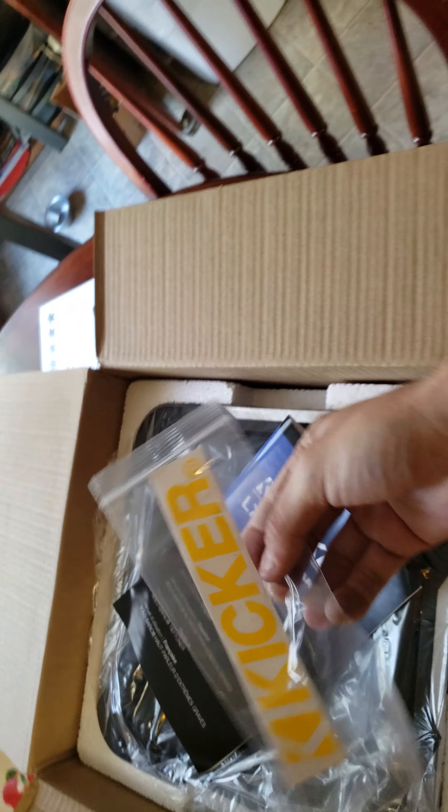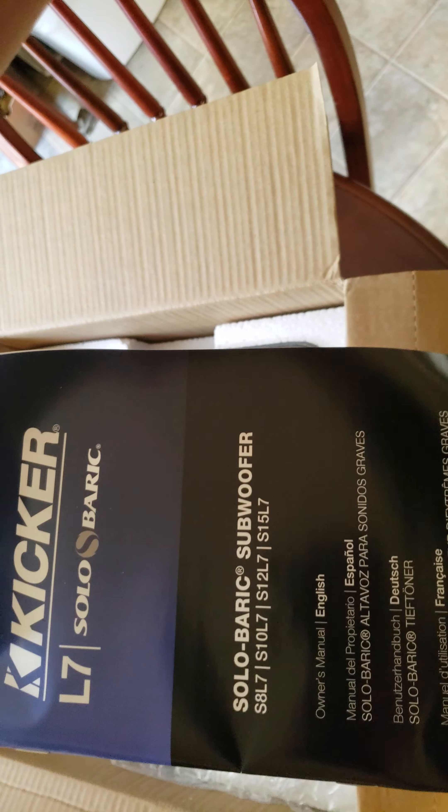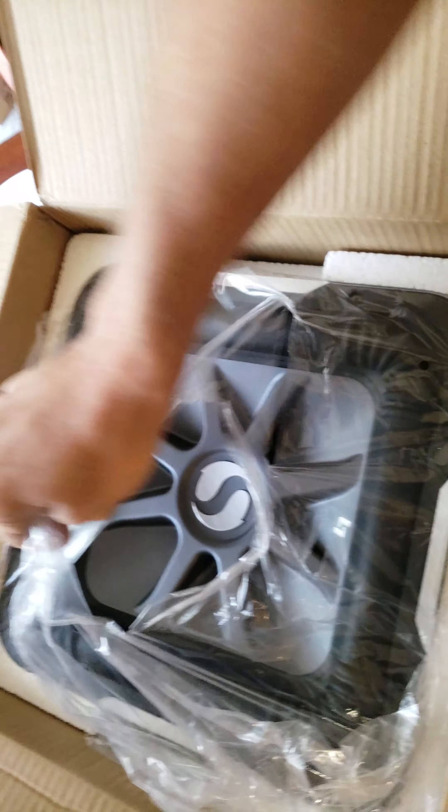Alright, it's got a little Kicker sticker. And there she is. Now I've had the L7-12, I've had it...